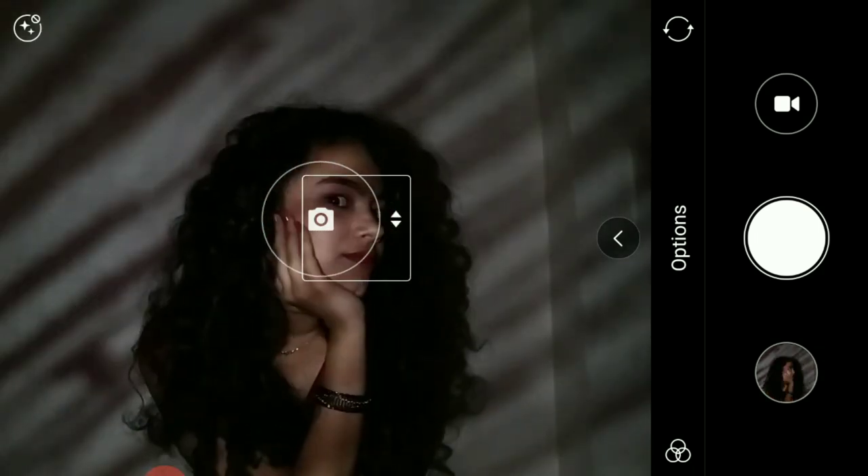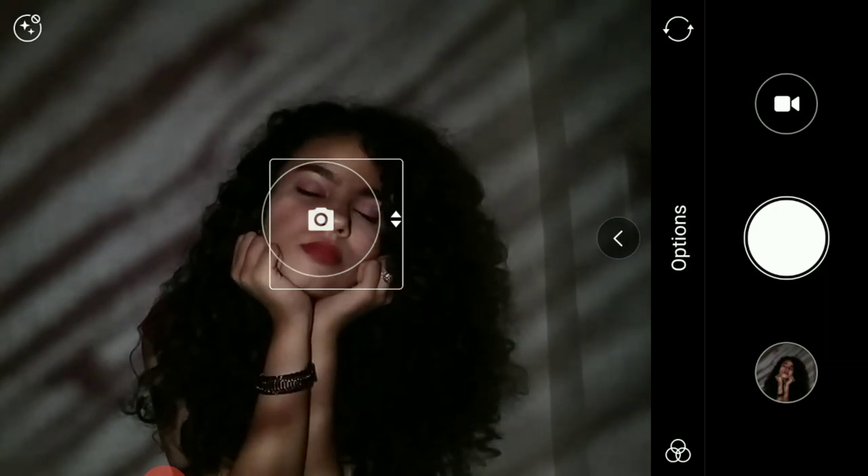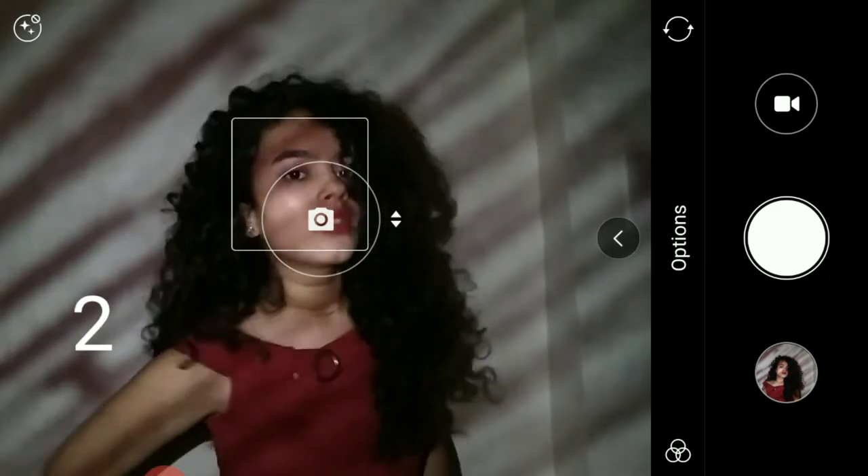I also tried different angles. No one is naturally photogenic — even actors take so many pictures to get the perfect one, so I believe you can also do this. Thank you for watching this video. If you found it helpful please let me know in the comment section below and share with your friends. Tag me on Instagram if you create these pictures. Bye!